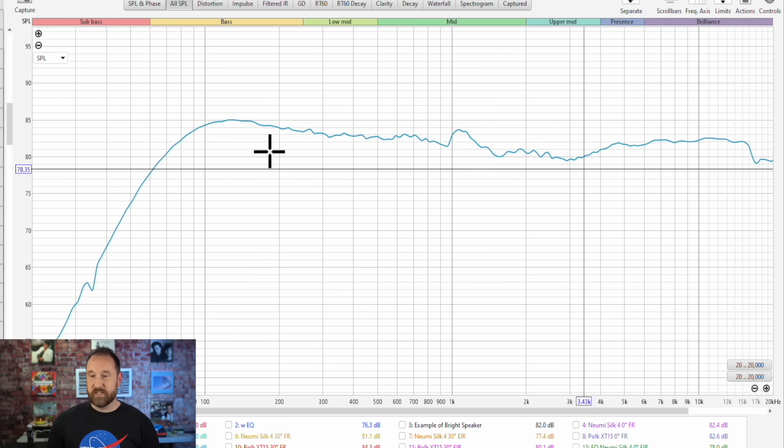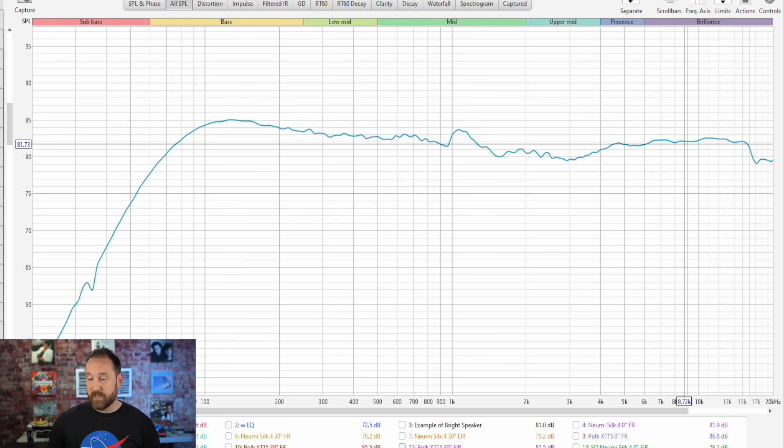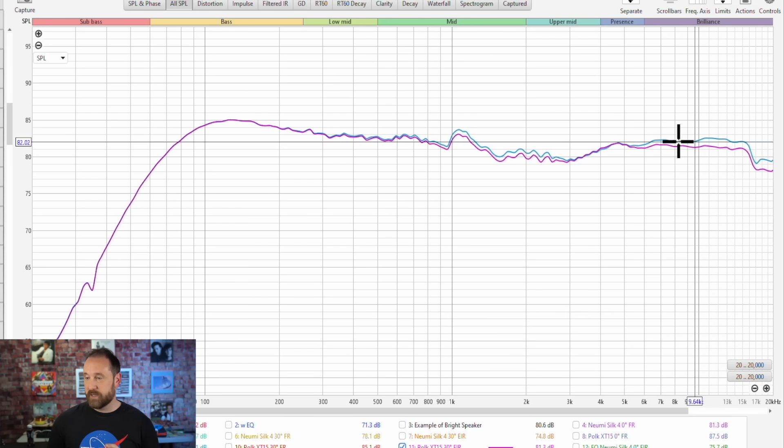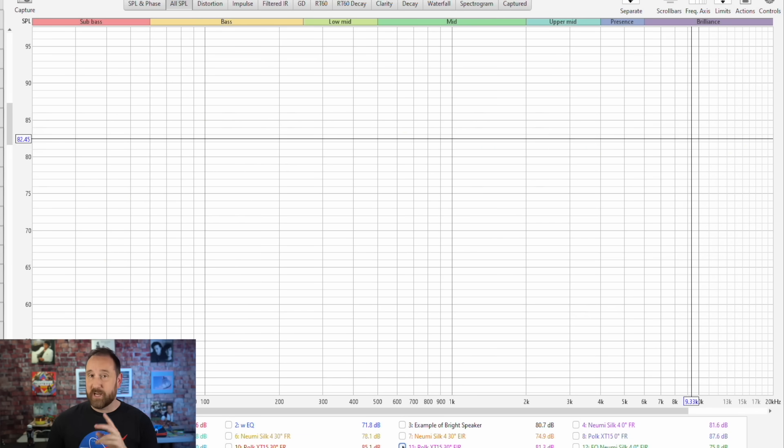When I talk about a speaker's performance, I'm usually talking about how it performs in the room. From anechoic data, you can determine by a pretty good margin how the speaker is going to sound tonally in the room. I'm going to show two estimated in-room responses for the Polk XT-15: first with the speaker at zero degrees pointed directly at you — the treble rises and it will sound very bright. Turned about 30 degrees off axis, there's a similar profile with a dip between the mid-range and tweeter that you can't fix via EQ. I'm going to target fixing the 30-degree off-axis response because that's the best way to aim that particular speaker.